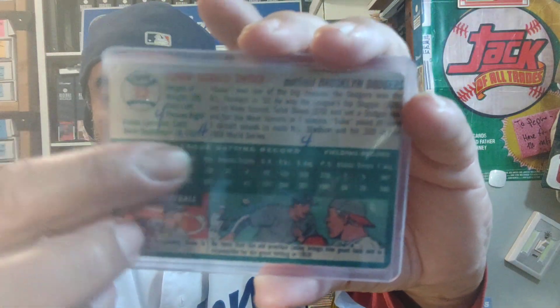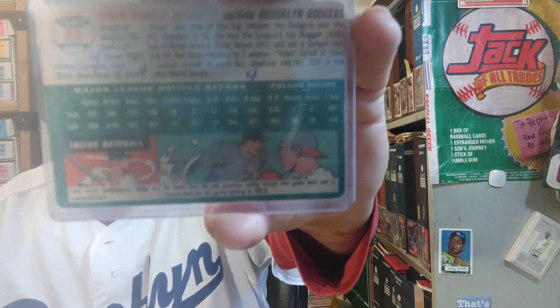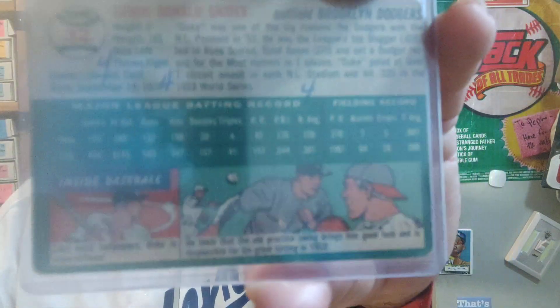This one has 'four' written three times on it and I can't figure it out. I like to play Columbo when I see damage or writing on cards. If you're good at playing CSI or whatever, let me know what you think those fours mean. I know it's a '54, but I don't think it has anything to do with the year '54.